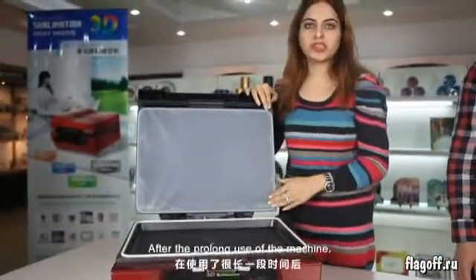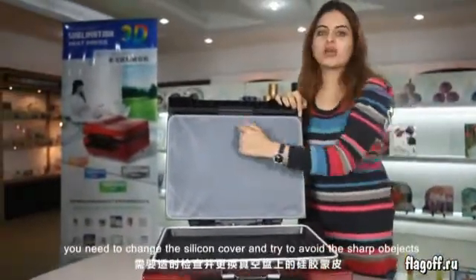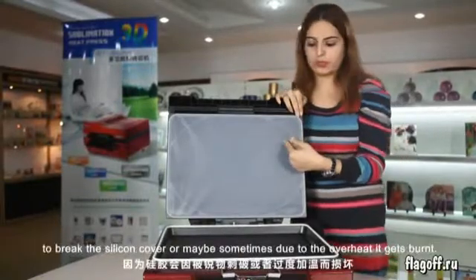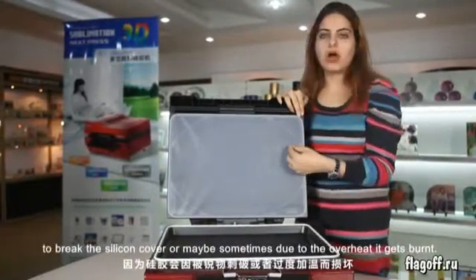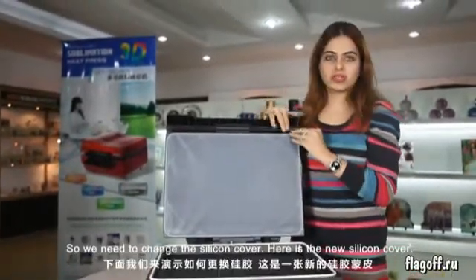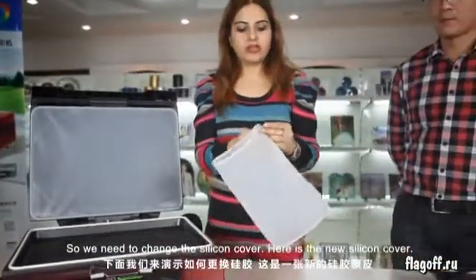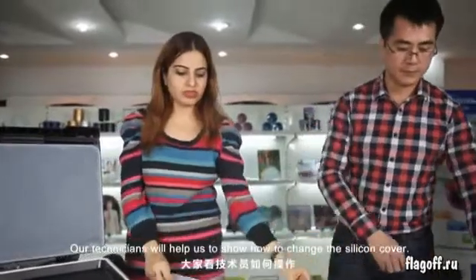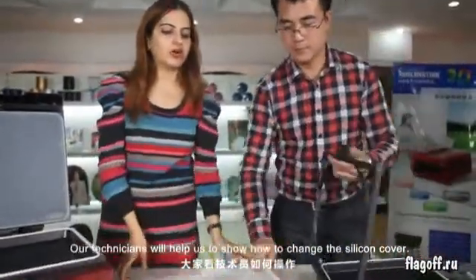After prolonged use of the machine, you need to change the silicone cover. Try to avoid sharp objects pricking the silicone cover, or sometimes due to overheating it gets burned. So we need to change the silicone cover. Here is the new silicone cover. Our technician will help us show how to change the silicone cover.